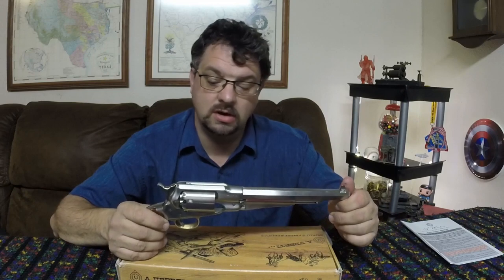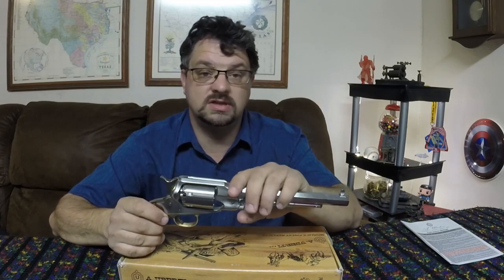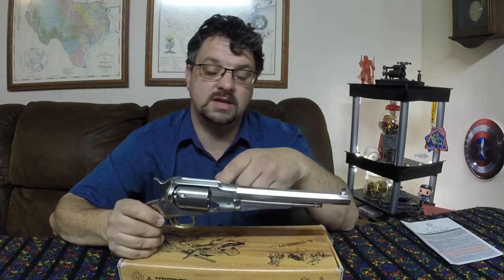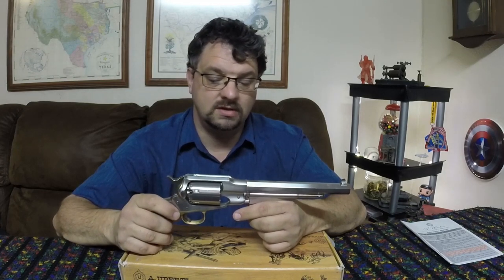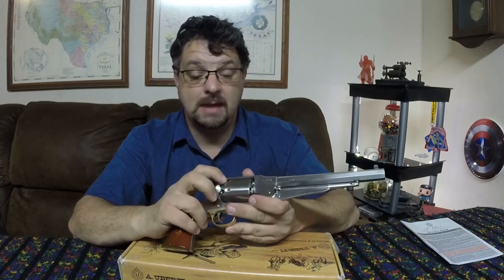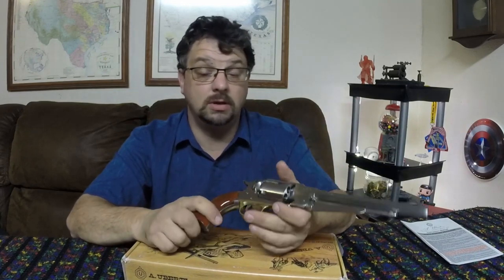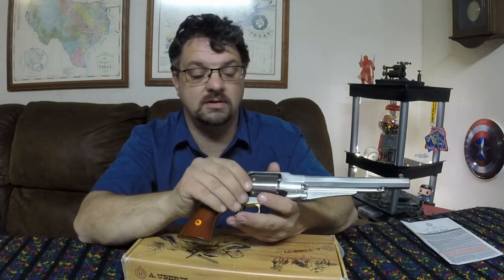Besides powder, balls, and caps, you also want something in each cylinder to prevent a chain fire — you don't want the powder in one cylinder going off and causing the powder in an adjacent one to go off. Use either a wad or some sort of lube over it. As for getting the caps onto the nipples, a lot of people use a capper, which is a modern tool. The problem with the Remington New Army and a capper is there's not enough room the way these are made to fit a capper in there, so you'll have to put them on by hand.